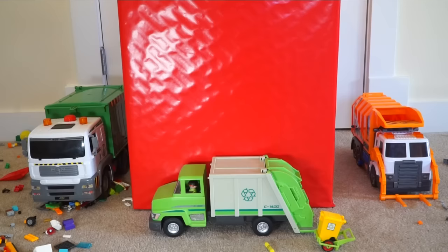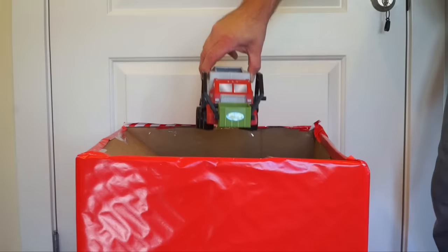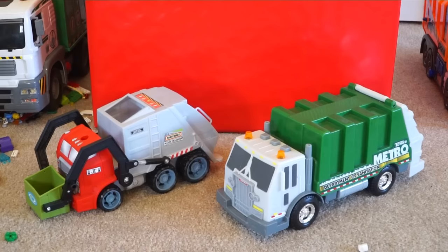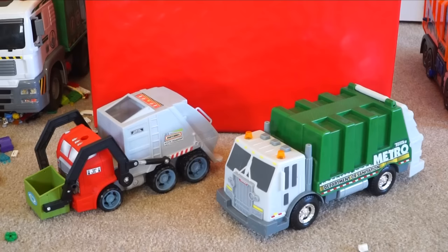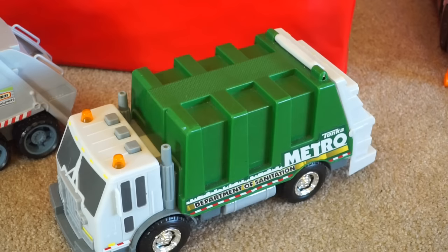Okay, that's three trucks and a garbage cart. Is there anything else in that box? Here's one more — what could this be? Wait, there's even one more! Kids, if you thought they were two more garbage trucks, you're right. Those are two garbage trucks — a Tonka and a Matchbox.